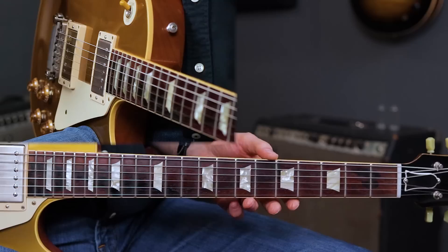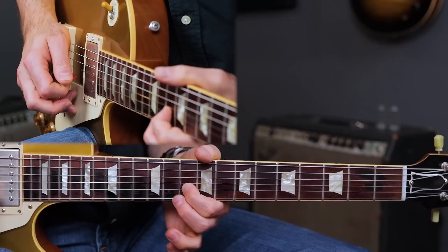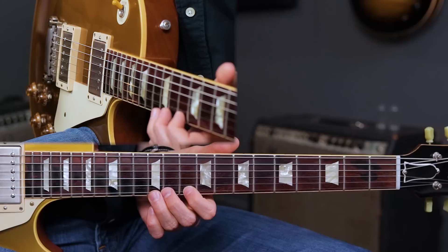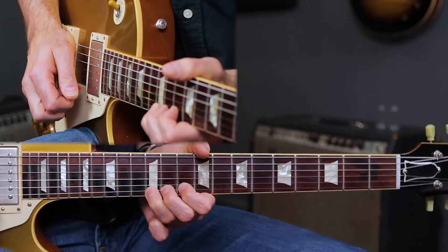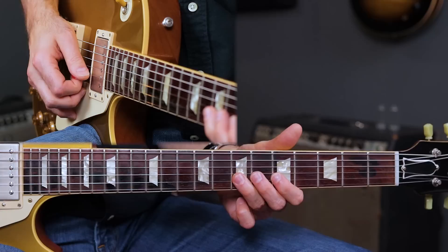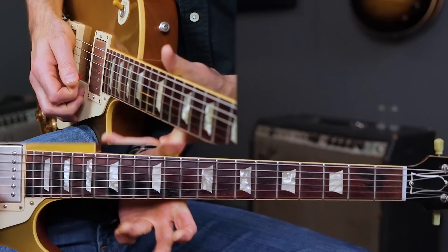Lick two sounds like this. That is lick number two. We're still playing over our I chord — the A chord. I'm bending the 12th fret of the high E string up to the 14th fret — that's two steps up, which gives me a major sixth sound. That little pattern is heavily used by BB King, just bending up in the BB King box: 12th fret high E string, two frets up gives you that major sixth sound. A very cool sounding bend.